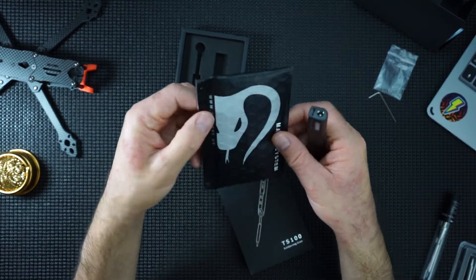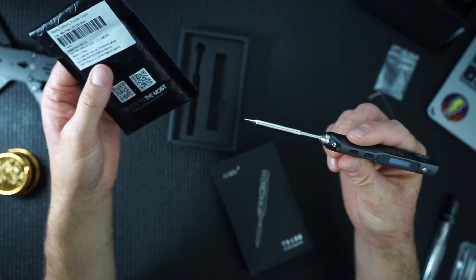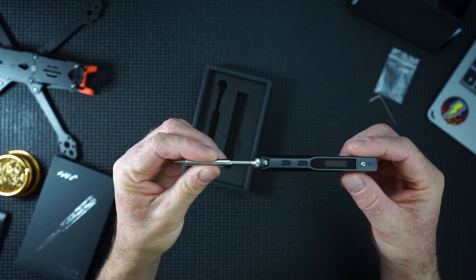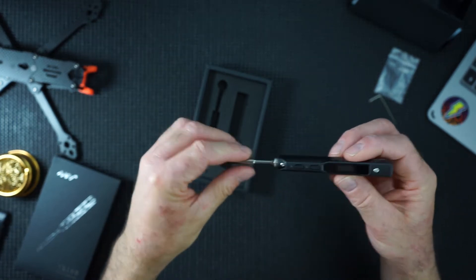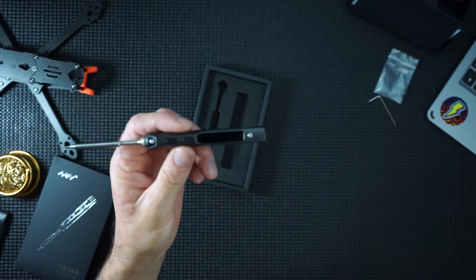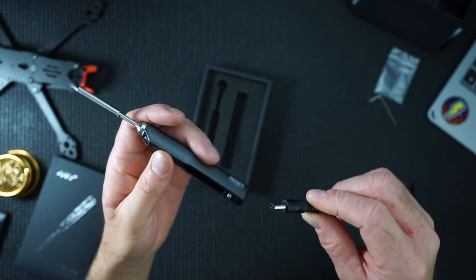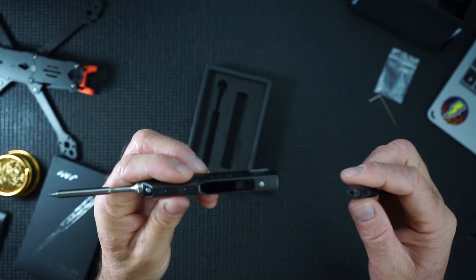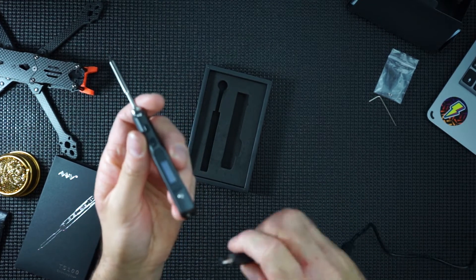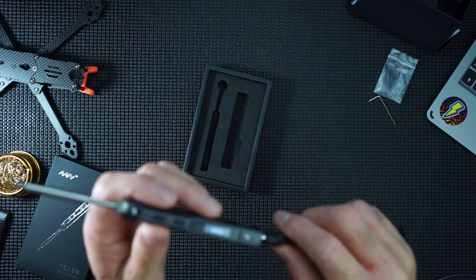I've got a test pad here, so I will be setting this up and showing you how this actually does solder. I've got an actual power adapter. This is supposed to be a portable soldering iron, so you're supposed to take it out in the field with you — you can get an XT cable and power it off a 4S LiPo, I believe.